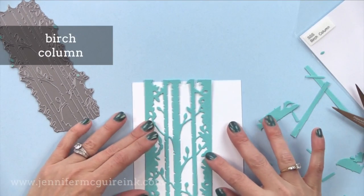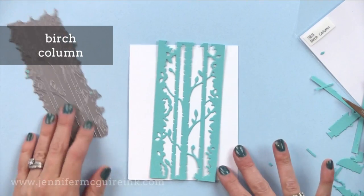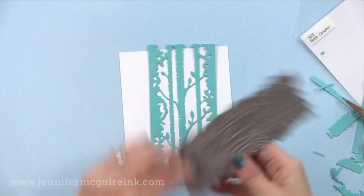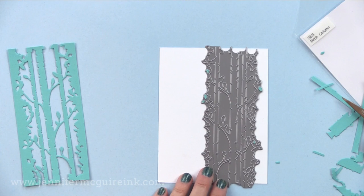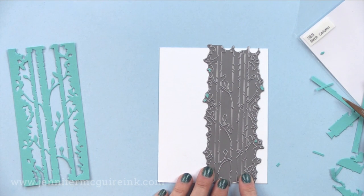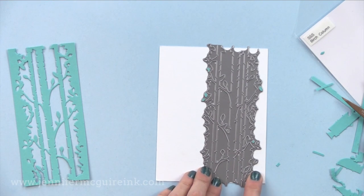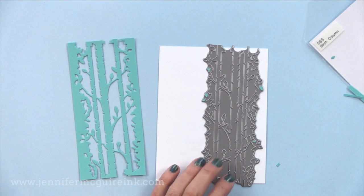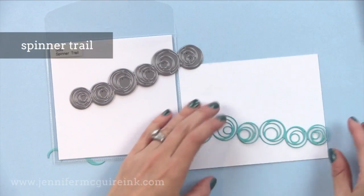Another fabulous die in this release is the birch column die. This is really unique — it stretches across vertically on a card and you can die cut it from the front so it has all those openings but still stays connected, creating a floating panel. You could put a piece of vellum or acetate behind it for support. You can add little flowers to make it more spring-like, add snow to make it more winter-like, or put a little greeting to the left. I think it'd be nice to have some color peeking through too.